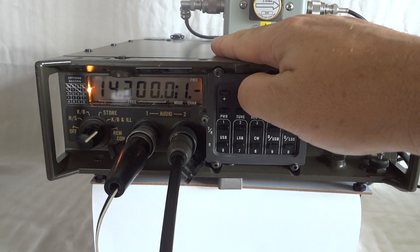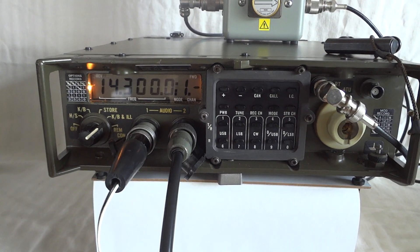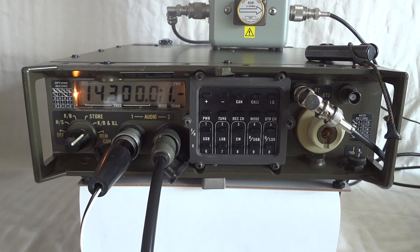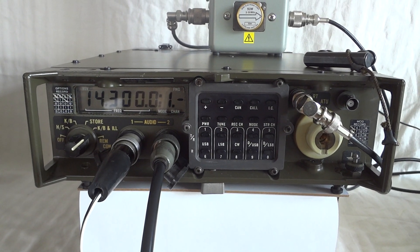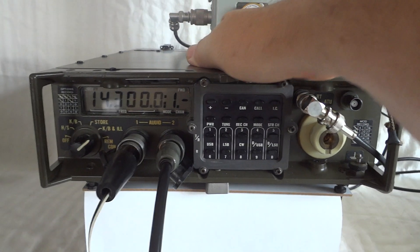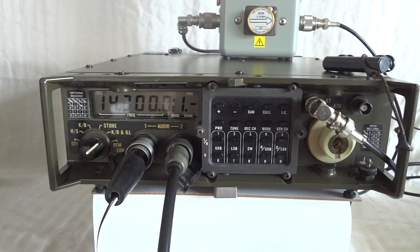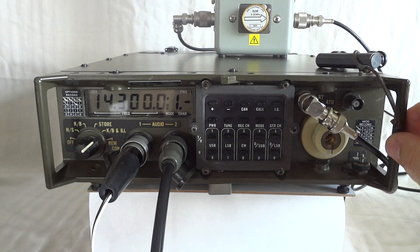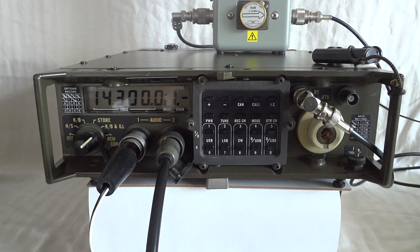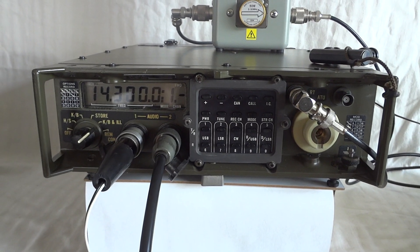This is the military MANPAC radio, model PRC-2000. It was designed by Philips MEL in the UK in the early 80s. The radio was produced up to 1993. This particular one is actually a very late model. This kind of radio was used in the Falklands War, where it performed quite well according to reports, and it changed military communications.